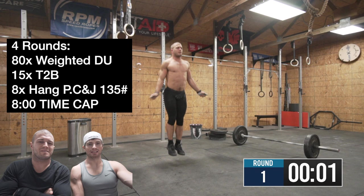We're going in 3, 2, 1, go! Oh snap, 4 rounds. Get it, get it.